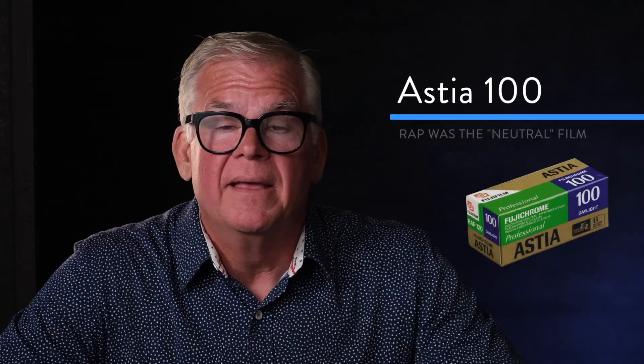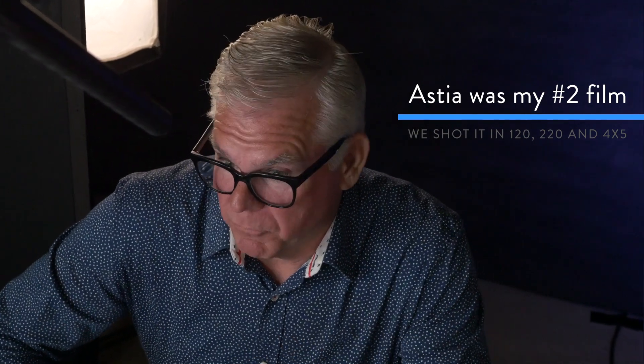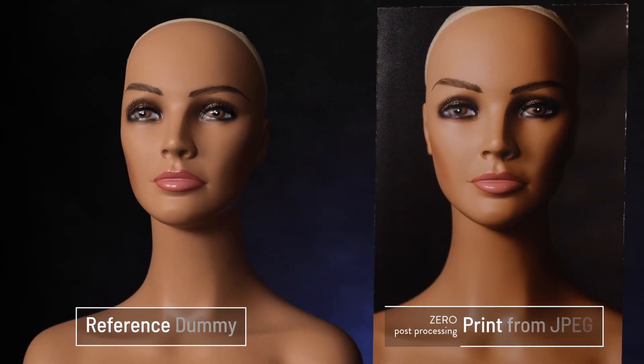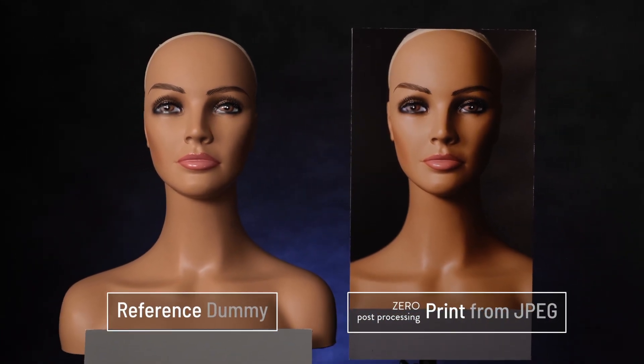The third film sim in your menu is S for soft, which is a terrible name because it represents the tone curve from Fuji's Astia film. Astia was a 100 ISO film that was super fine grain, neutral, very stable and very predictable — meaning if we had a specific product color or fabric to duplicate, Astia was the go-to. It was very natural looking and quickly became my number two film next to Provia. I'd love to show you what Astia looks like next to our reference image, but I can't — it is the reference image. We've made a print from the actual JPEG with zero post-processing and put it right next to the dummy.